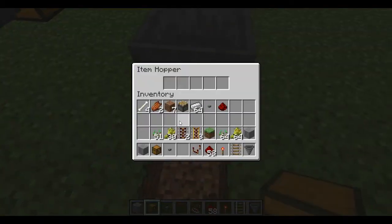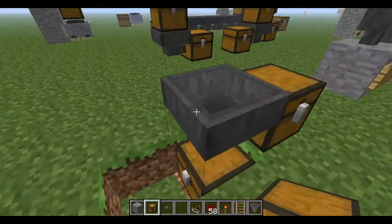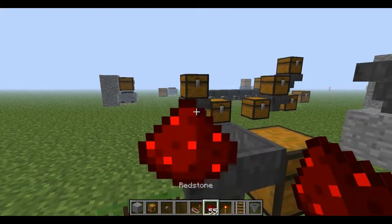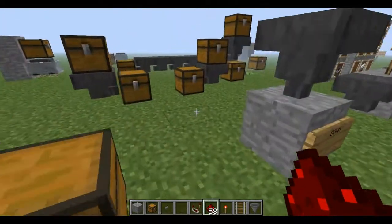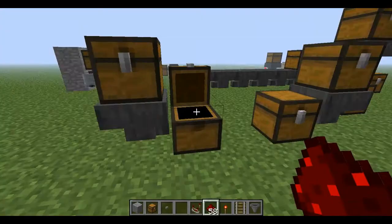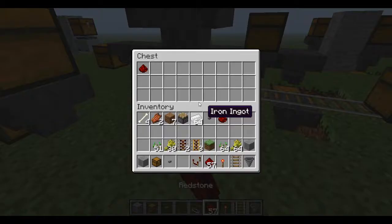Also, you might think it'll go down into a chest placed below it, but it won't go into that chest. As you can see, that'll go there, and that'll go down in here.